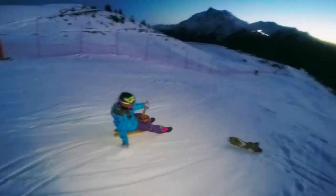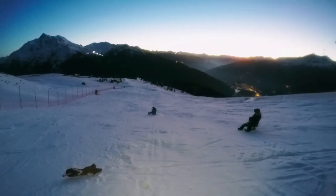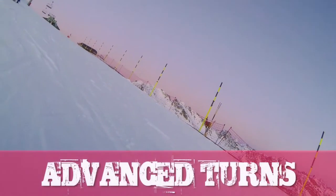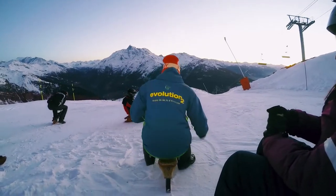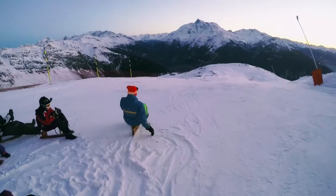Up I go again. How do you turn? Where are the others? Keep your feet flat every time when you turn. I'm going to show you on two turns.